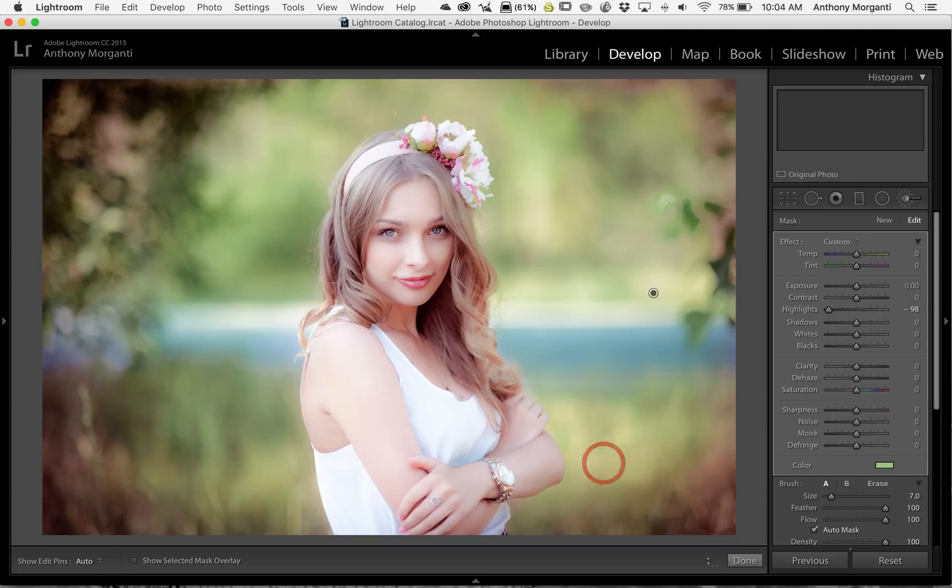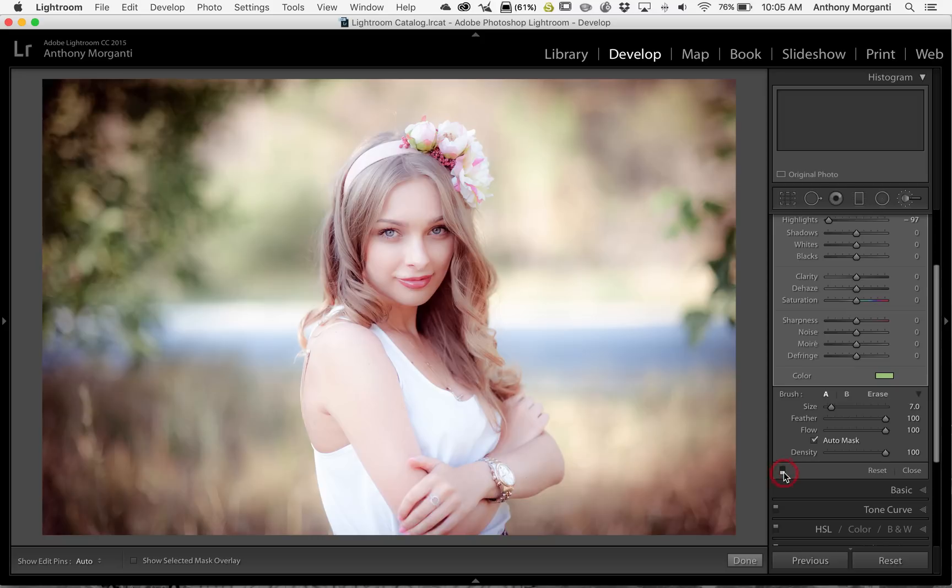If I hover over the little button there, I can see everywhere I painted, and it looks pretty good. I can come in and readjust it if the effect is too strong or not enough. Maybe I want to bring exposure down also — you could do that. In this case, I don't think I need to bring exposure down, but that is the tip I wanted to show you.